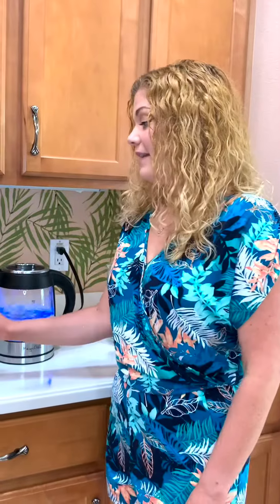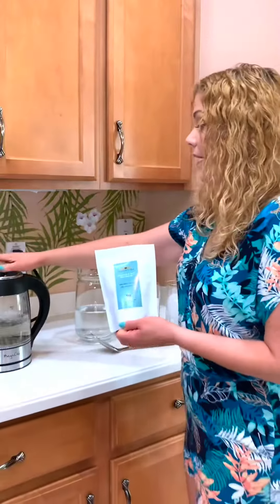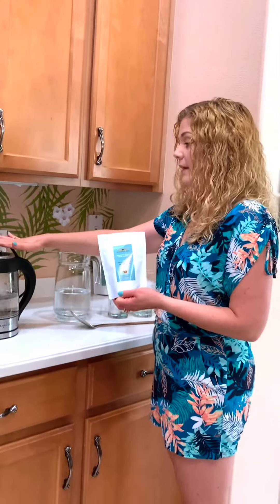Hello everyone, this is Shannon Reinhart. I am the CEO and co-founder of Joseph's Tea, and today we're going to be making the strawberry and kiwi black iced tea, which is actually a fan favorite among all my clients — this is one of our best sellers for the iced teas.